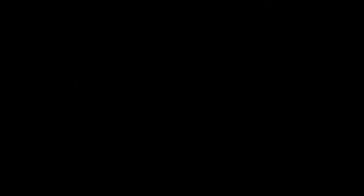Now that we have that done, we're ready to make our battery connection, test our system, and reassemble everything to get this Can-Am back out to the trails.